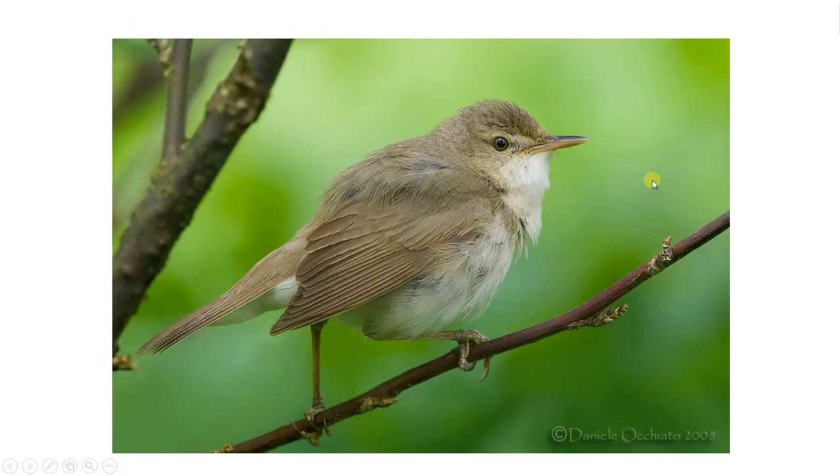Moving on to Blythe's Reed Warbler. Its song post is not in herbage like Marsh Warbler — it's more in bushes or lower in trees, and not really found singing in reeds like Reed Warbler. The supercilium is much more distinct and goes behind the eye, which you can really see. Notably it hasn't got the eye ring, which is almost exclusive to Eurasian Reed Warbler. It also has a mainly dark tapering bill — the bill is generally darker than Marsh or Reed Warbler.